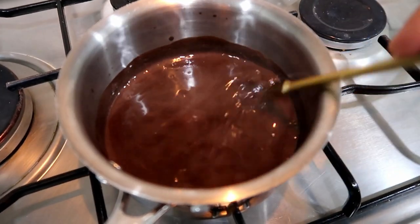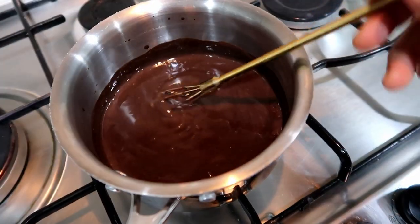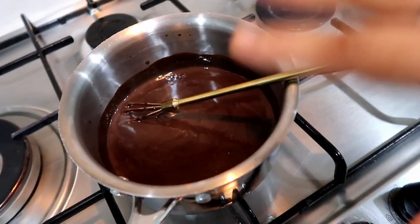Now the custard is thick. Turn off the heat. Now I will take it to the freezer.